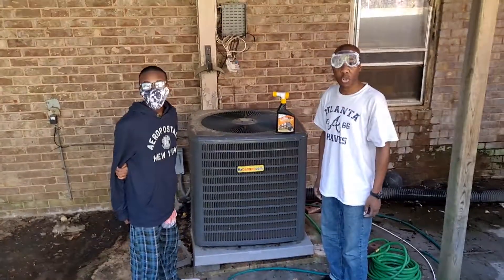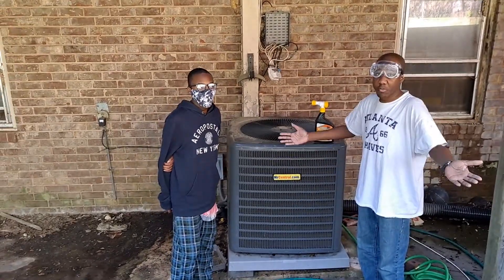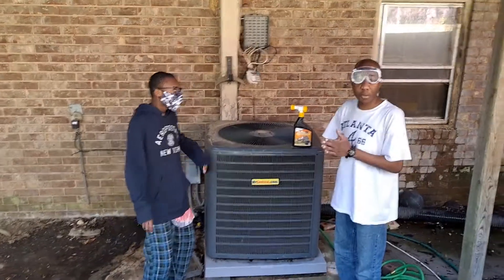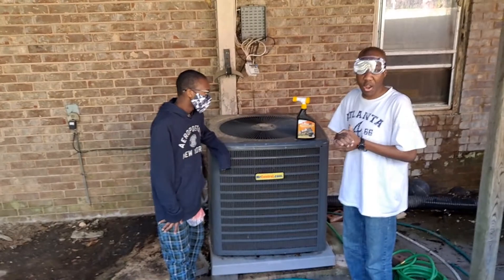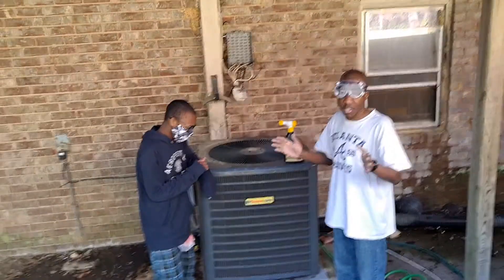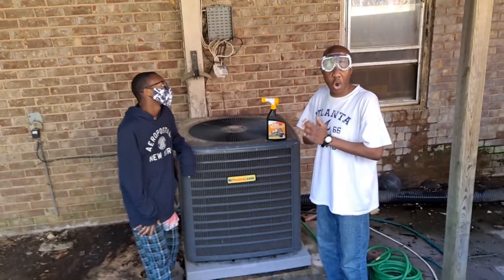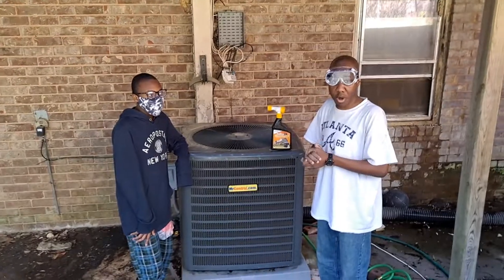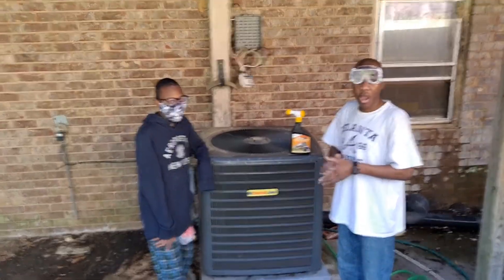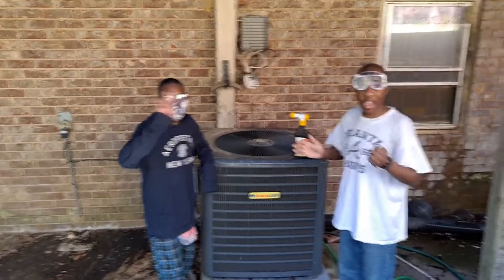Hello everyone, good afternoon. How are you doing? I'm fine. It's spring break — a lot of people are out of town and they'll be back next week. They don't want to be in town for the Masters. That's fine. I hope that everyone enjoys their spring break. Now I am with my nephews Ryan and Aiden.